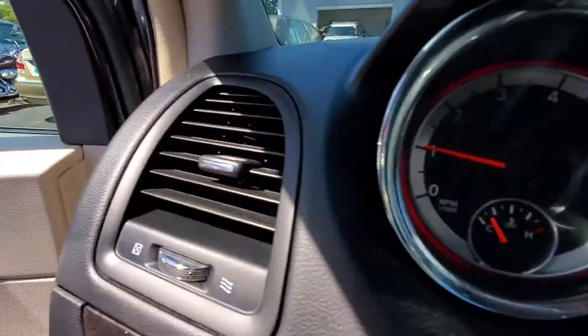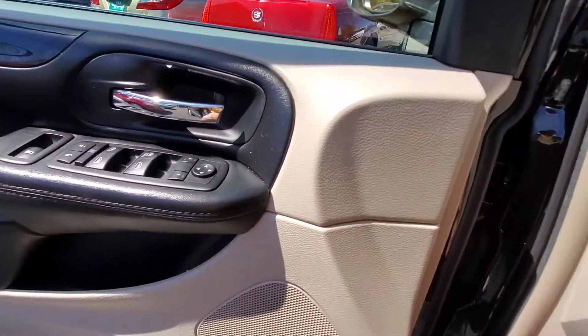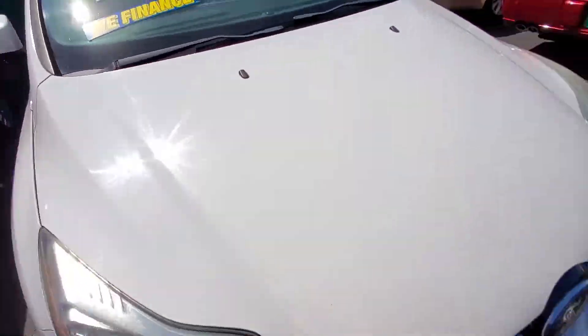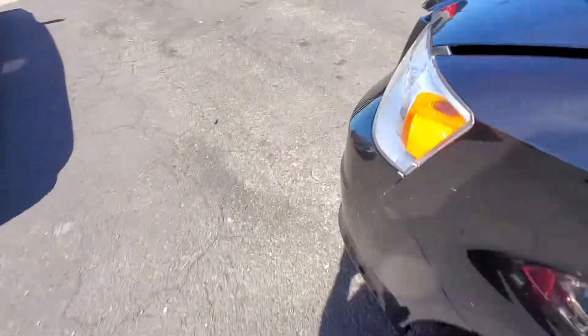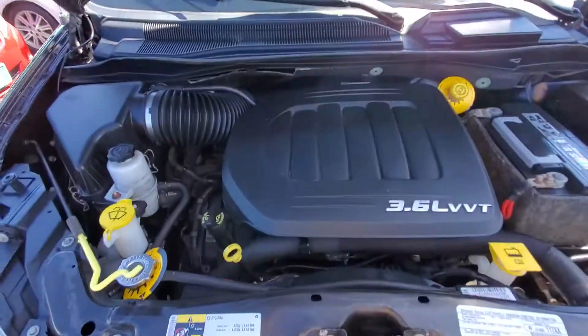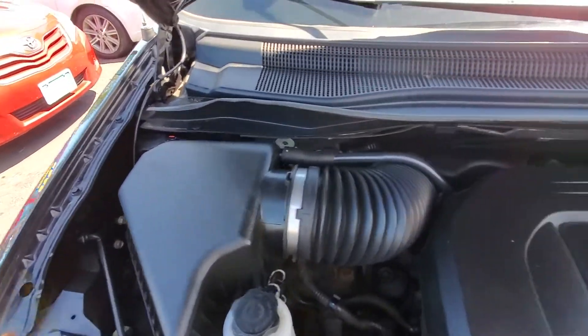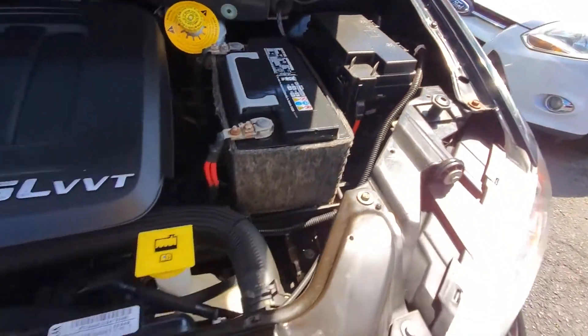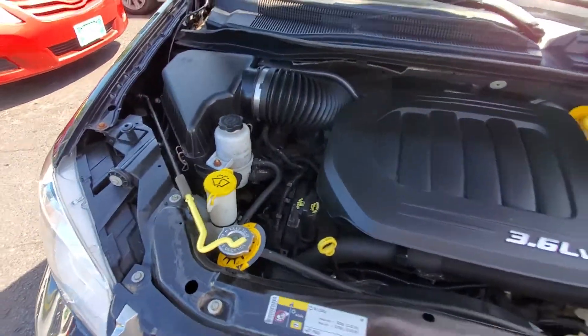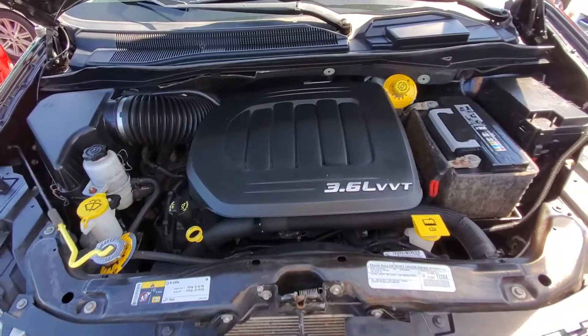Let's rev her up a little bit. The engine sounds very quiet. Getting underneath the hood, you can see it's your 3.6-liter engine — very quiet, excellent sounding, with a clean engine bay and no signs of any accidents. Very nice van.